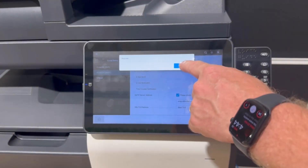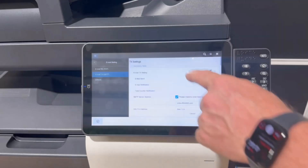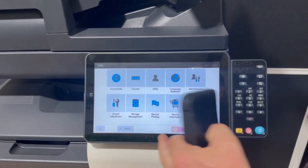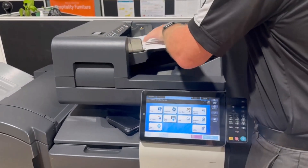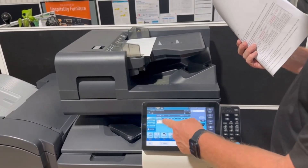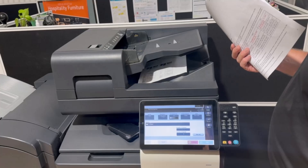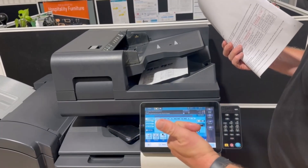It'll say acquired. Hit okay. Okay to save. And it's now completed. I can log out of there. And if I go back to my home screen — if I do a test scan now. Scan, send to — I've already got my own email set up here. And that's gone straight away.